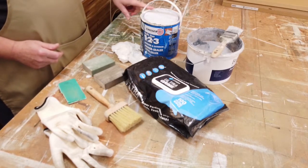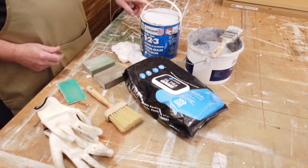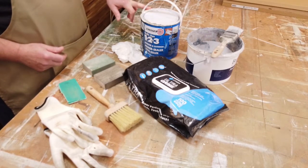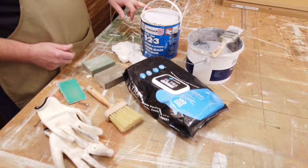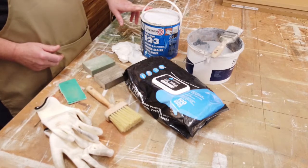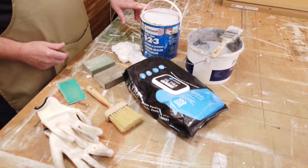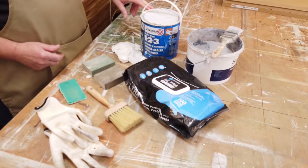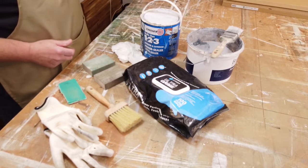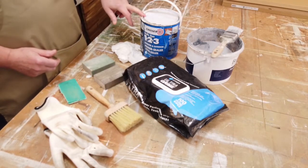Zinsser also does a shellac-based primer — the BIN primer — which is ideal for surfaces that have perhaps been previously waxed or have a shellac type finish on them, where you feel you need to give an extra key or seal before painting. I've covered these products in previous videos on YouTube, so have a look out for those.